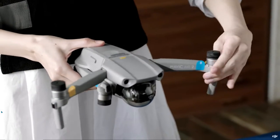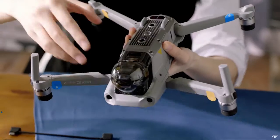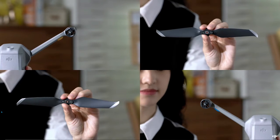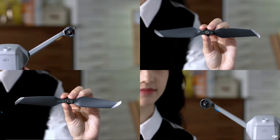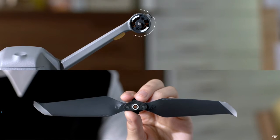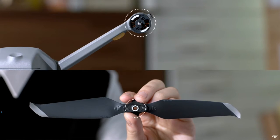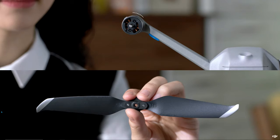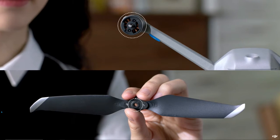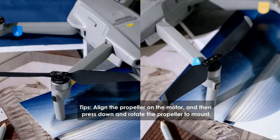Go ahead and unfold the drone's arms, then remove the gimbal protector. The Mavic Air 2 has two different types of motors and propellers that pair up. It's essential to make sure the right propeller is attached to the corresponding motor. Attach the propellers with silver markings to the motors with silver markings, and the propellers without markings to the motors without markings. Remember to check that everything is firmly attached to ensure a safe flight.